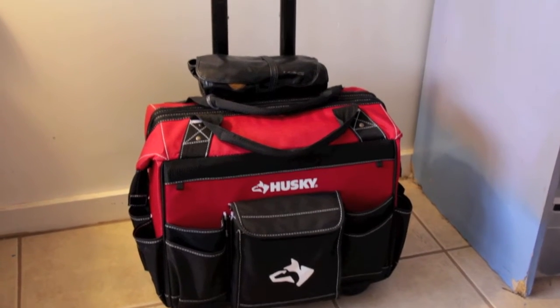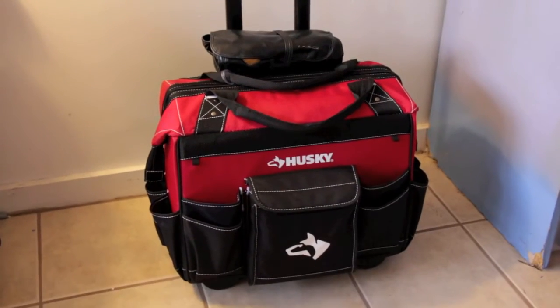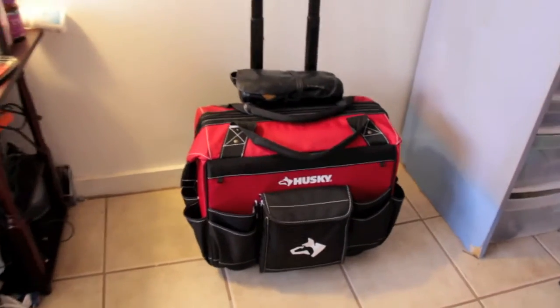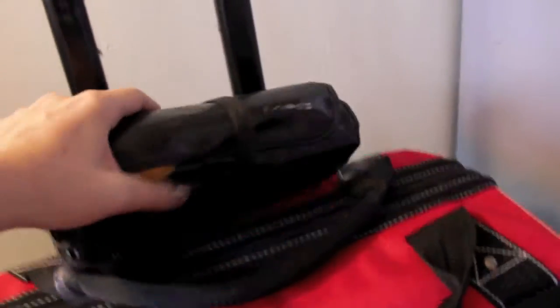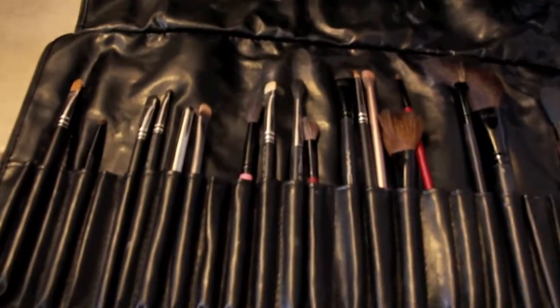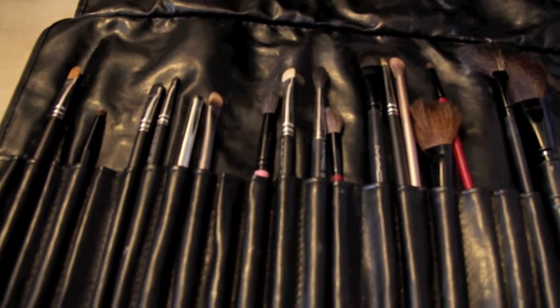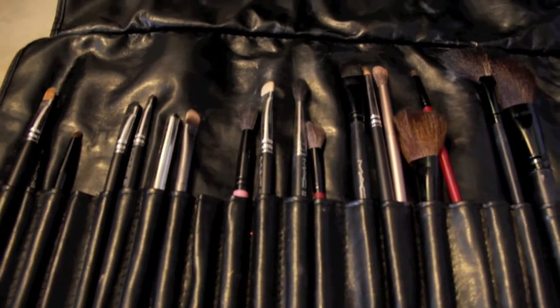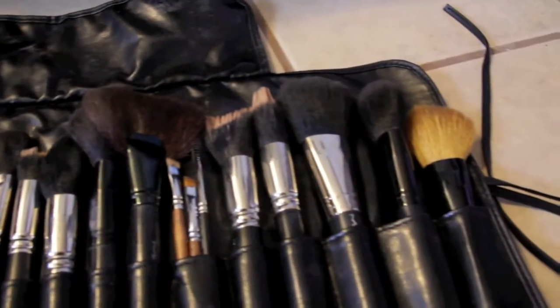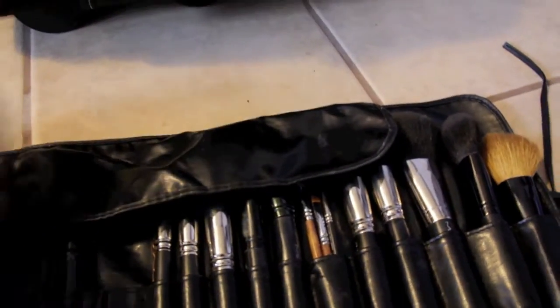This is my train case. It's got a handle and it goes up pretty high because it rolls. Now I have this brush roll out because I actually put it in a separate bag. This is my roll of brushes and it's just a really big variety of different types of brushes. I have Urban Decay, some MAC brushes, and everything under the sun — drugstore and everything. So that is my brush roll.